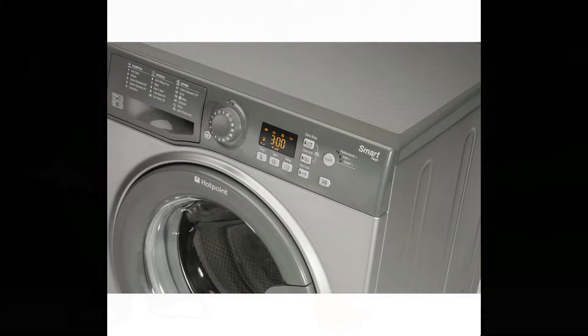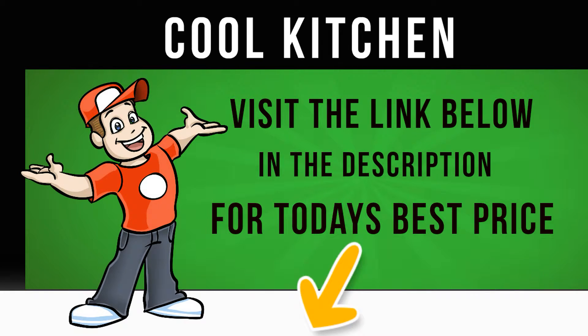Delivering maximum fabric care and rinsing performance, the MFUG 742G uses auto-sensing to recognize the size of a load and manage water levels and drum action for optimum results.